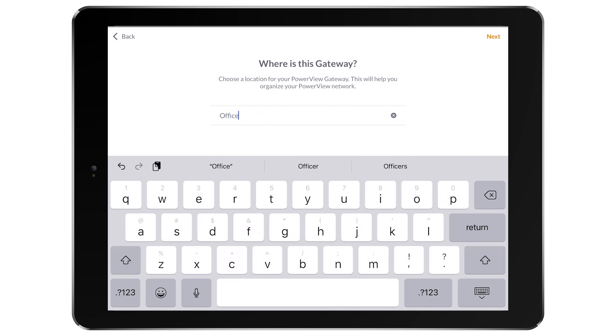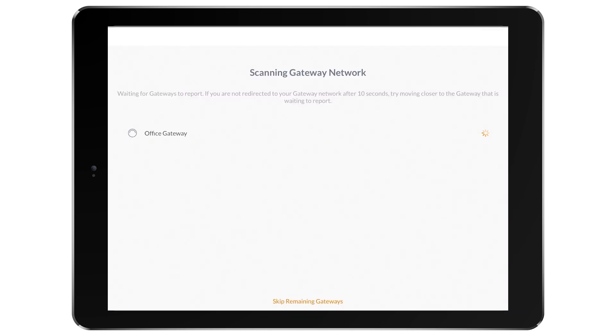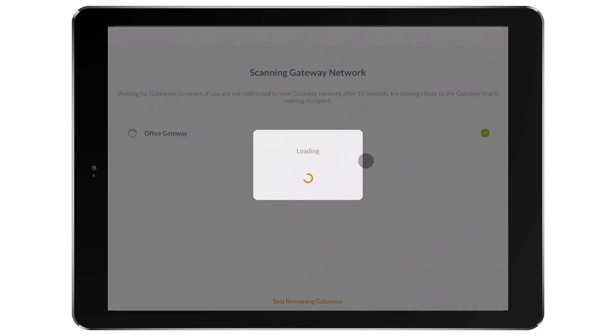Now I'm going to name the gateway. I want to be sure to name it where it will be located. The app will then scan to ensure all rooms are in range and a connection is made with the gateway.